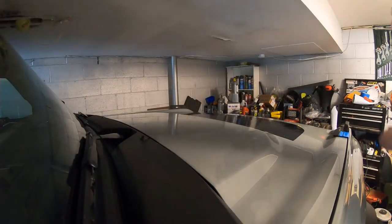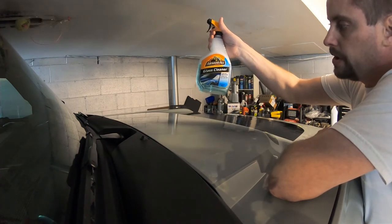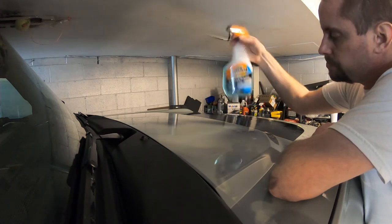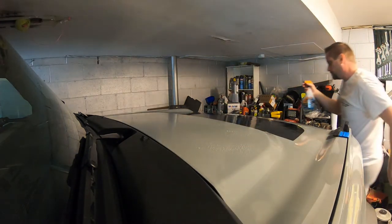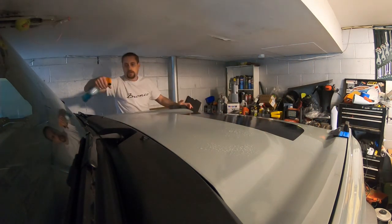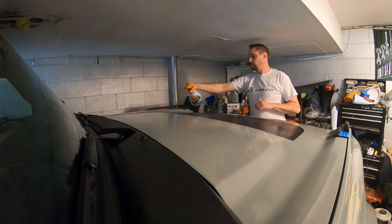Okay, so we've got that all removed. I'm going to just start spraying the area with this — it was an old glass cleaner bottle that I cleaned out — so here's the Dawn dish soap solution. We're going to spray the decal itself too, a little bit like that.